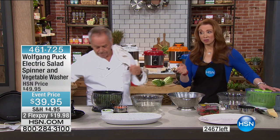Here's the thing — here's another sellout this hour. There are only 2,400. This sold out in one show when Wolfgang was here in April. And for $19 on your credit card, if you're like me and you're trying to eat healthy and you've been buying the triple washed, I had no idea there was that much residue being left behind — on everything: the salad, vegetables, strawberries.